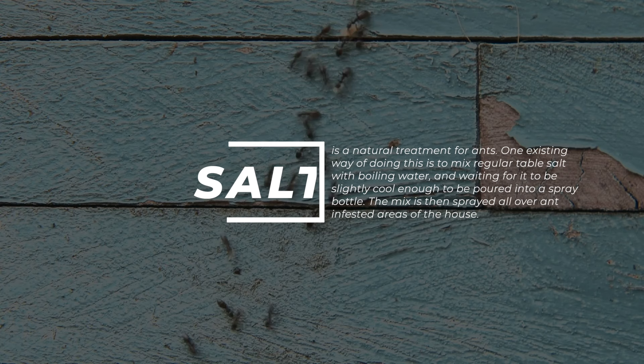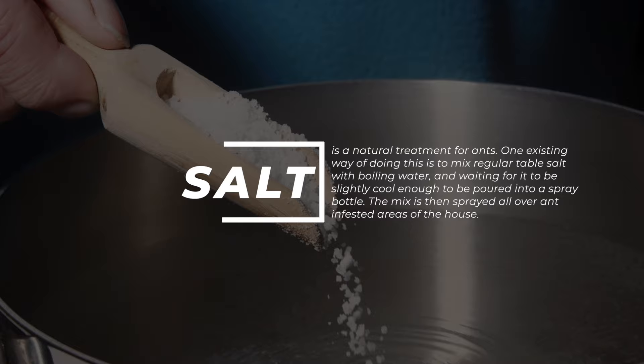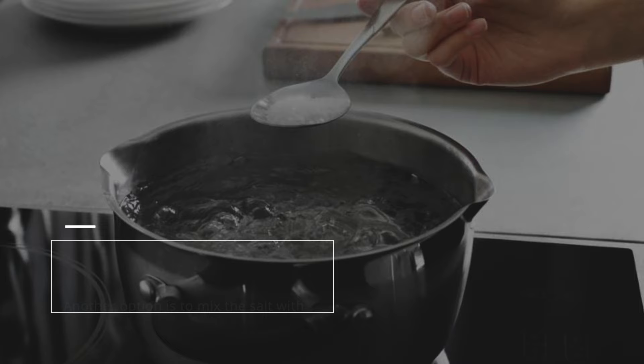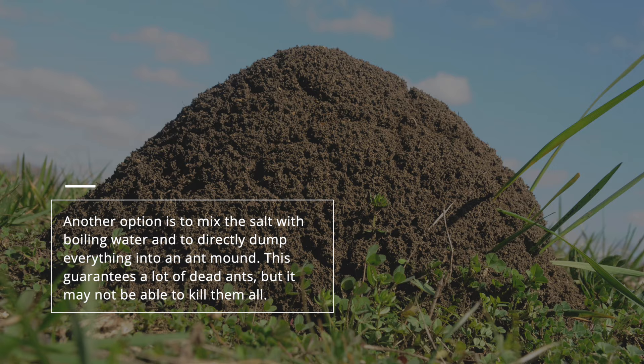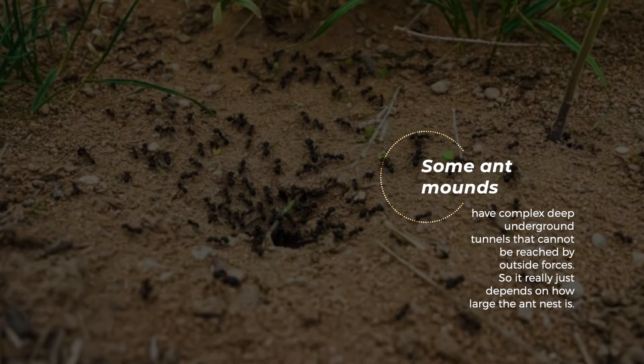3. Ants. Salt is a natural treatment for ants. One way of doing this is to mix regular table salt with boiling water, wait for it to cool slightly, then pour it into a spray bottle. The mix is then sprayed all over ant-infested areas of the house. Another option is to mix the salt with boiling water and directly dump everything into an ant mound. This guarantees a lot of dead ants, but it may not kill them all, since some ant mounds have complex, deep underground tunnels that cannot be reached by outside forces.